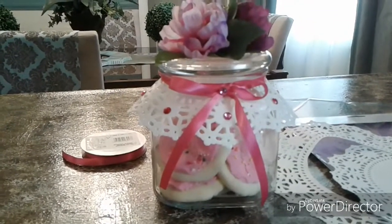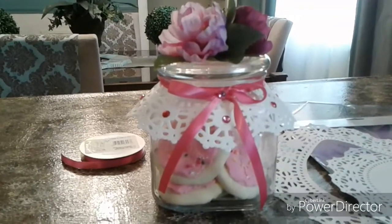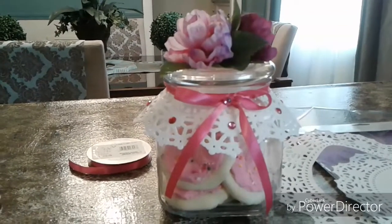On the table, along with the cookie jars, we also had little miniature bags of flour, a sifter, and a tea towel in the front of the table.